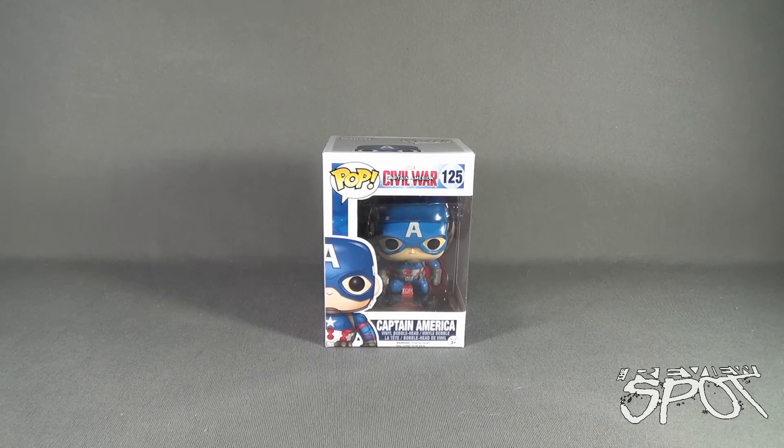Today's collectible spot, we are having a look at the Funko Pop Captain America Civil War number 125, the Captain America Vinyl Bobblehead. Recommended for ages 3 and up, it does have a choking hazard and may contain some small parts. It comes to us from the folks over at Funko.